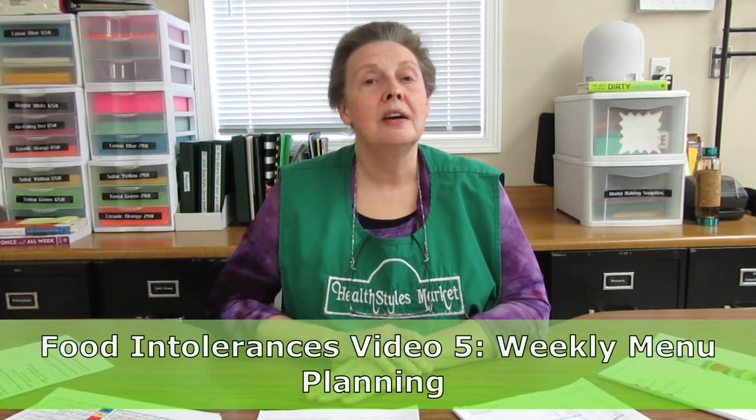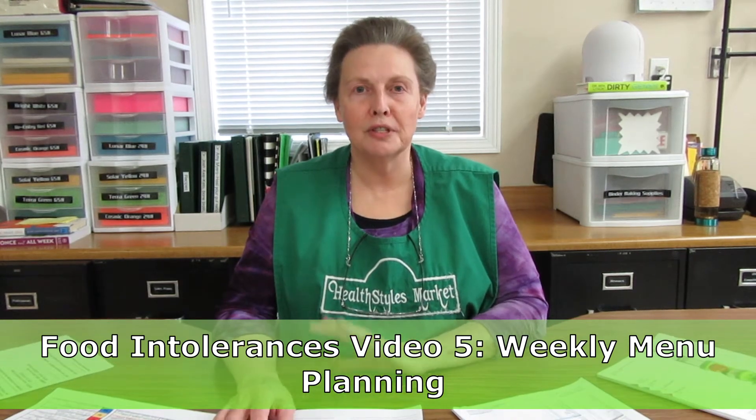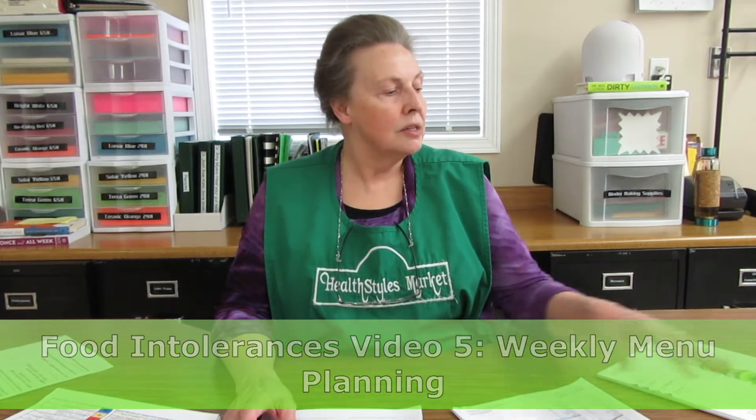Welcome to HealthStyles Market. My name is Arliss and I'm the owner of HealthStyles Market. Today we're going to be doing video number five in our series on food intolerances and food allergies. We've been using our test results from Allatest, an allergy testing lab in Massachusetts. That may not be available in your area, so you're going to use whatever test results you have to fill in your sheets. This is what the Allatest food panel looks like.